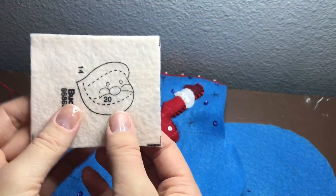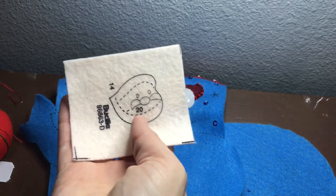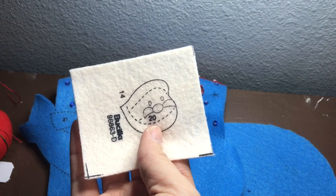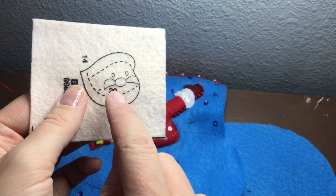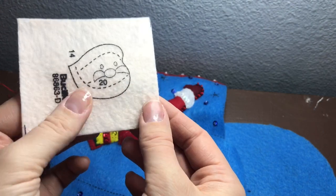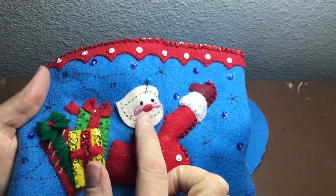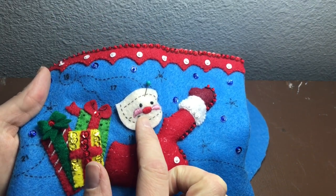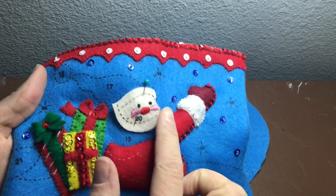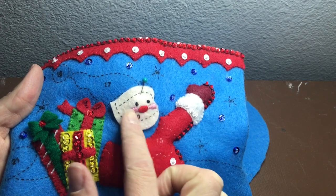The next piece we're going to be doing is number 14 — it's Santa's face — and in the instructions it says to embroider, stuff, and appliqué the face to the stocking. So we're going to embroider his face according to the instructions and I'll show you what that looks like when I'm done. Here's Santa's face all embroidered and I used the satin stitch for all three colors, and we're going to appliqué and stuff the face.